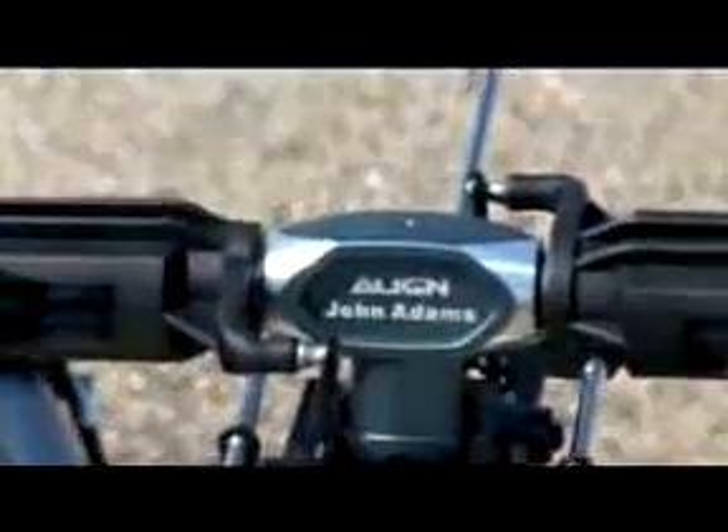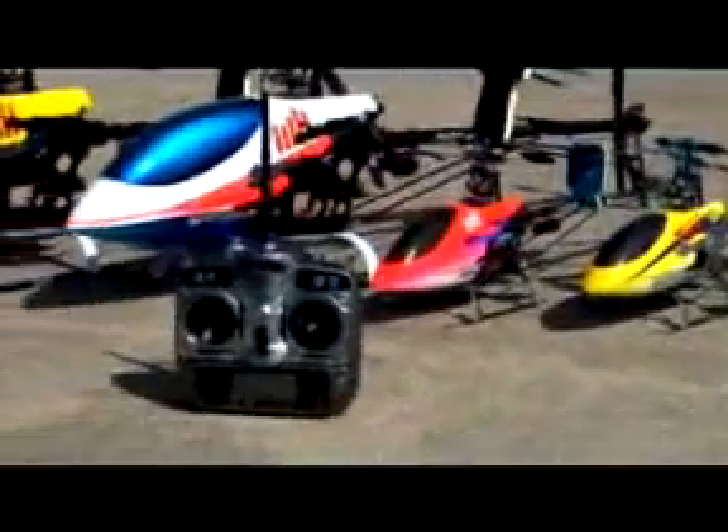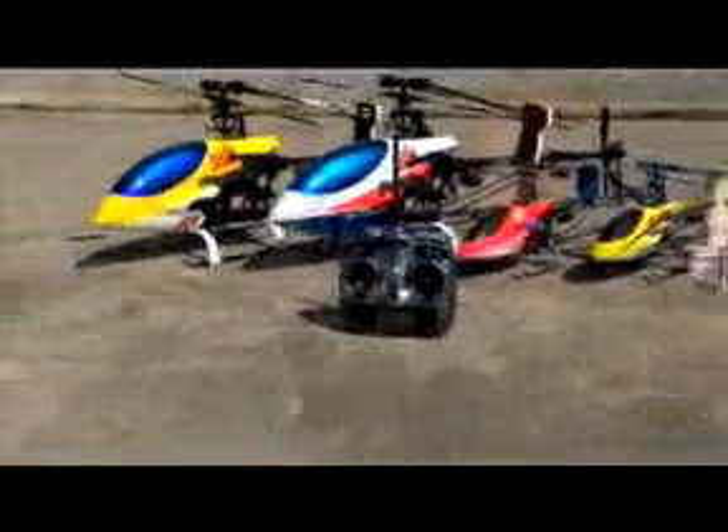I've been flying the DX7 for about the last five months, and I've been flying it in literally probably about 70 different aircraft. It's been my responsibility to develop and test the DX7. I've flown it in everything from little micro helicopters, like the Blades and T-Rexes we have here.